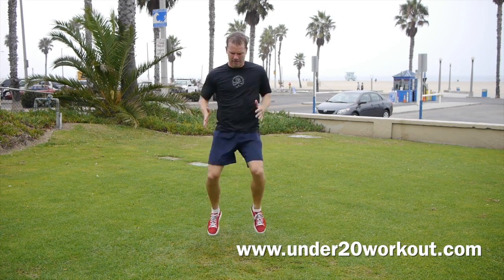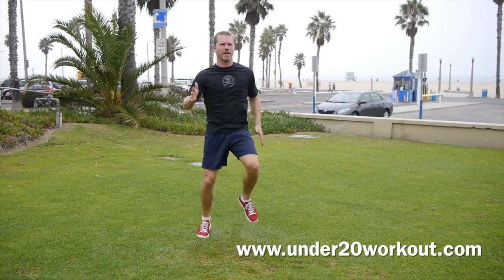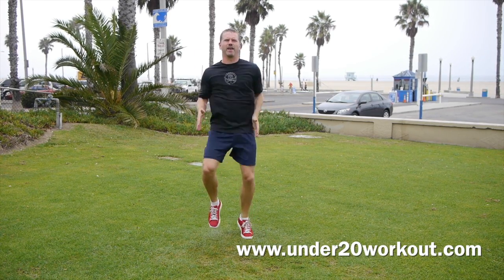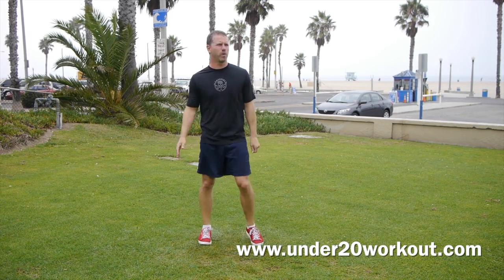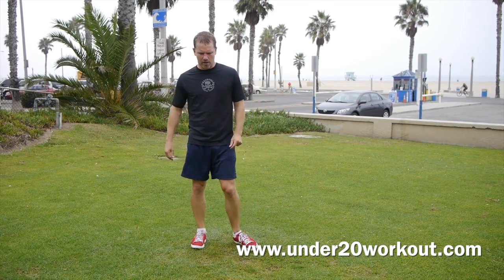Keep going. Faster. That's 15 seconds. Pick it up. 10 more seconds, let's get moving. 5, 4, 3, 2, 1. Whole body is activated, and moving on.